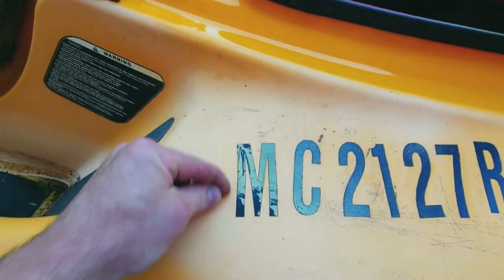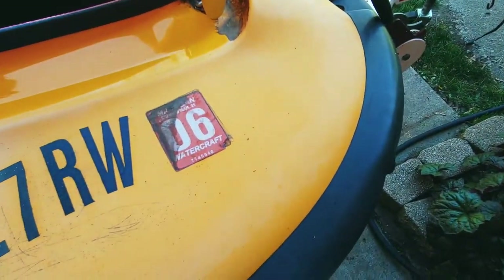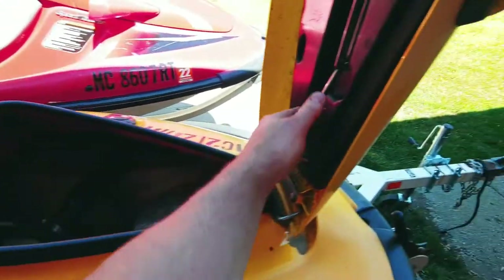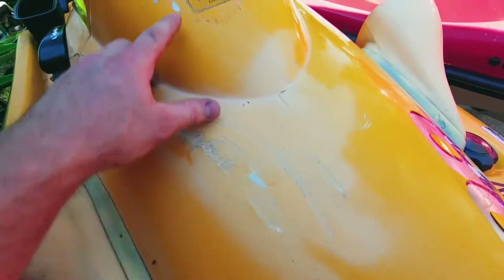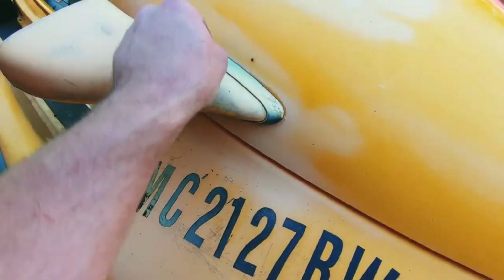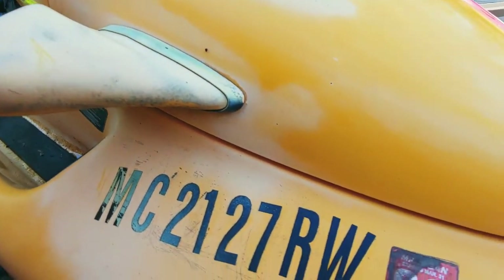This is actually just spray paint — look at that. So I'm going to peel these numbers off and take some Goo Gone to the adhesive, then polish all this. What happened was they said a tree branch potentially fell on it and hit it here and here, and then they just hit it with this faded spray paint. I mean, it is repairable, but I found a replacement for 75 bucks that looks great — it's got a little crack right here but the rest of it is good. I don't have to worry about trying to get the paint off.